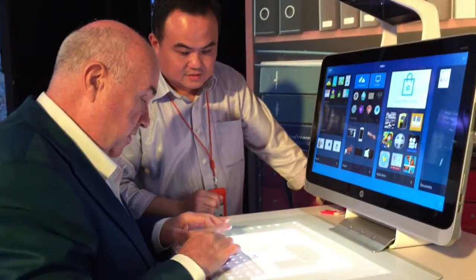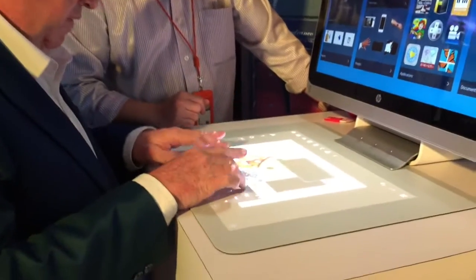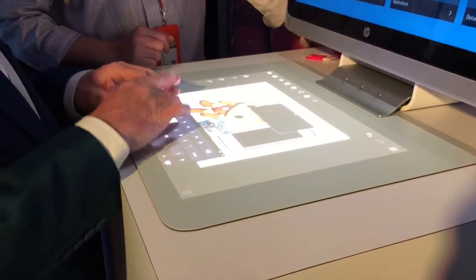Hello, Chris Griffith here. I've been trying out HP's new wonder computer, Sprout.